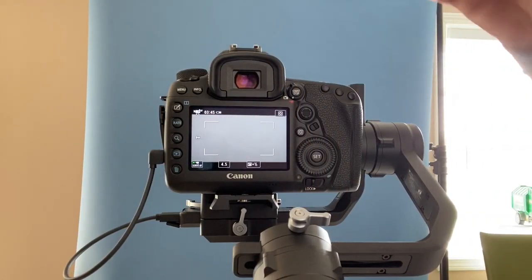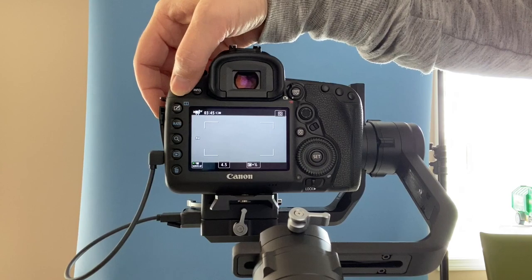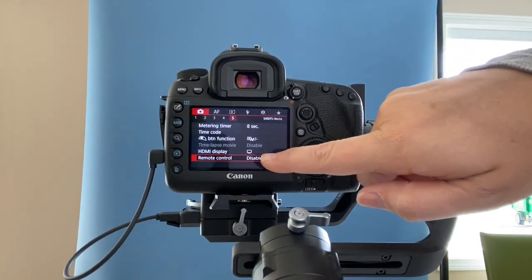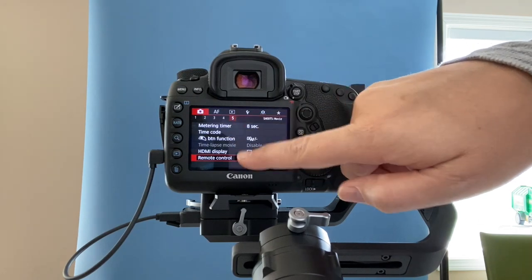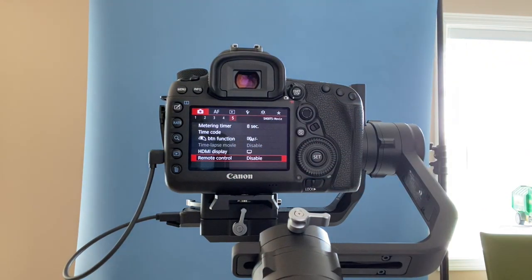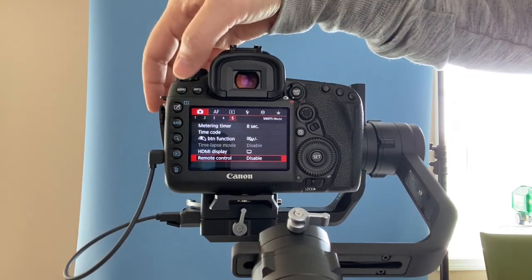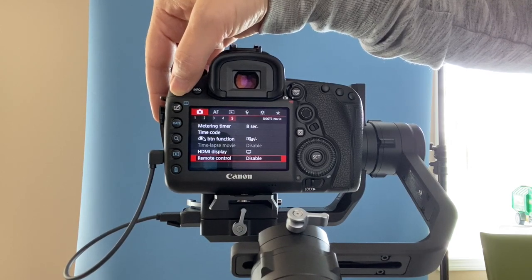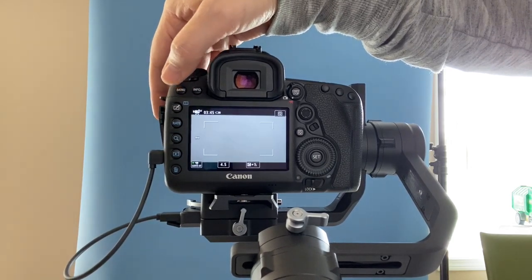Okay, let's do the setup. So once you have the camera on, go over into the menu. Go to the first section — it will be the red number 5 — at the bottom, remote control: disabled. Have that disabled. And then also for the auto display, to conserve battery, have that disabled as well. I've heard that those two things help.